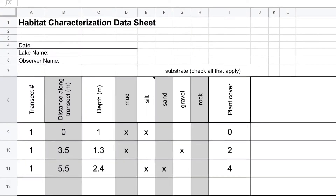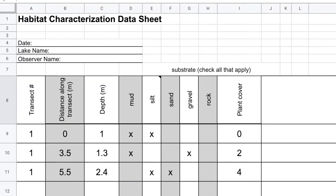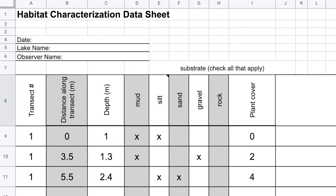Whenever there is a change in the dominant substrate type or plant presence, the diver records the new substrate, plant presence, depth, and the transect distance where the change occurs.